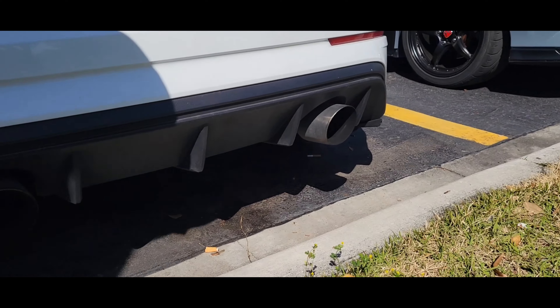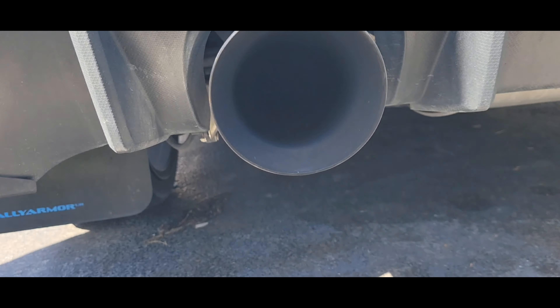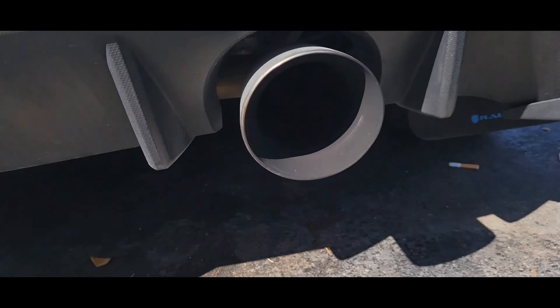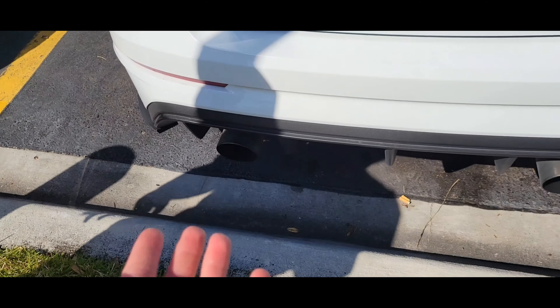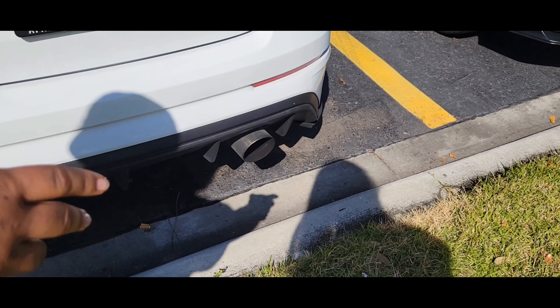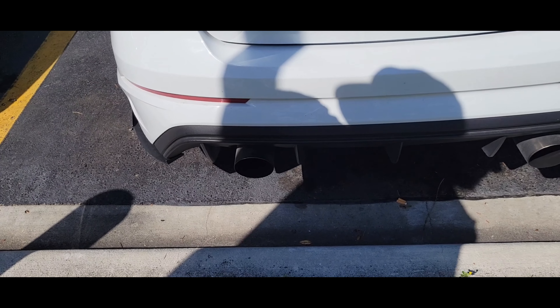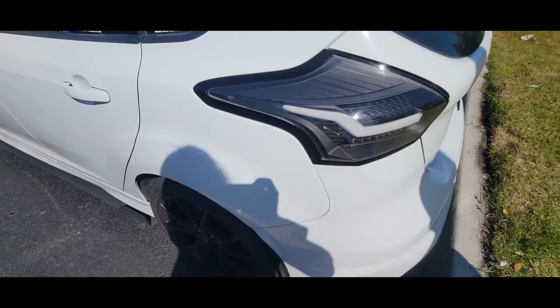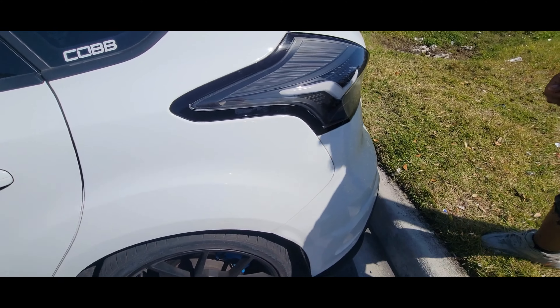But if you look in here you can see the valve. There's only one side that has it. So this side is straight from the muffler, and this side is basically a straight pipe right from the muffler. That's a pretty decent sized exhaust — 3 inch all the way back, 4 inch tips.